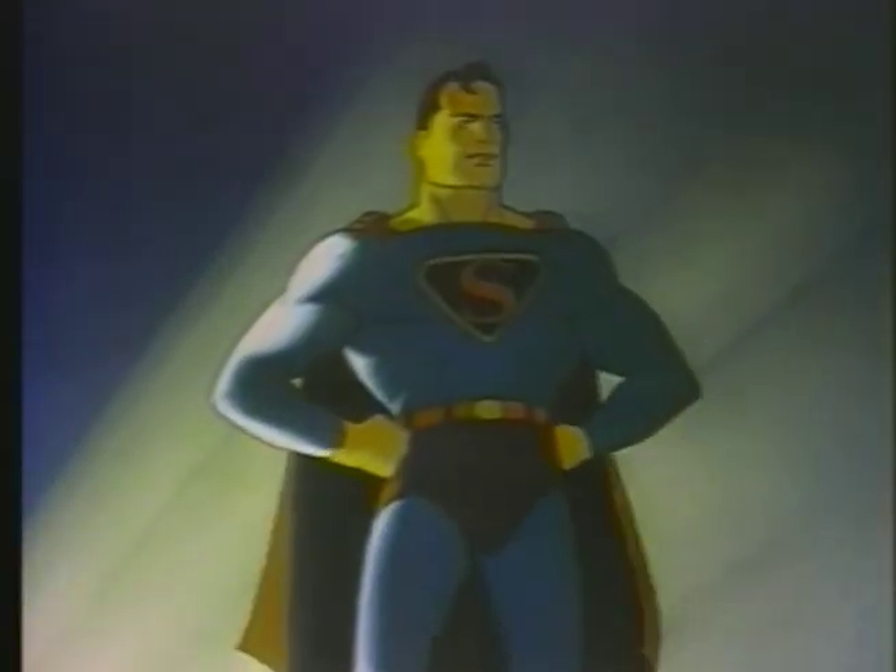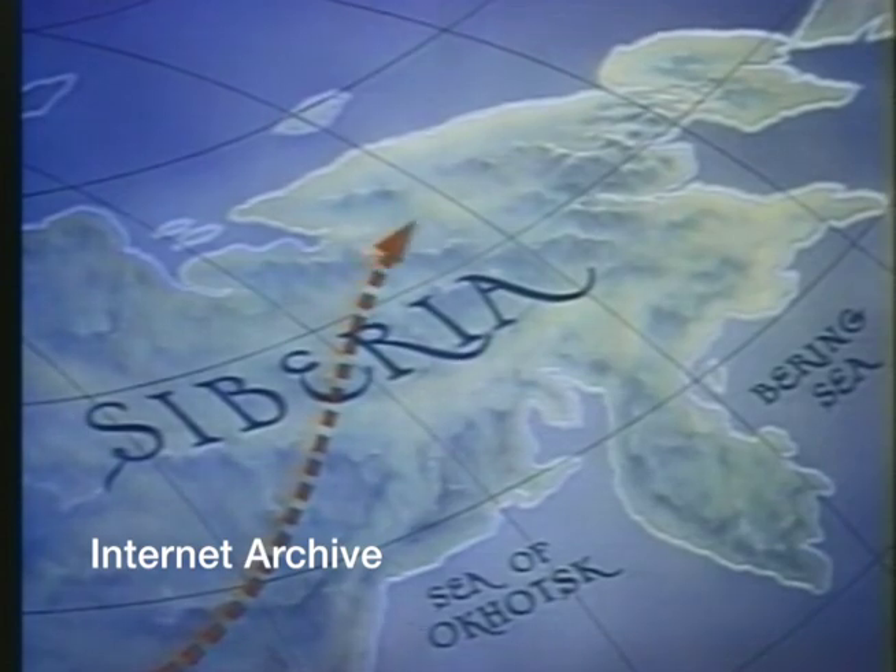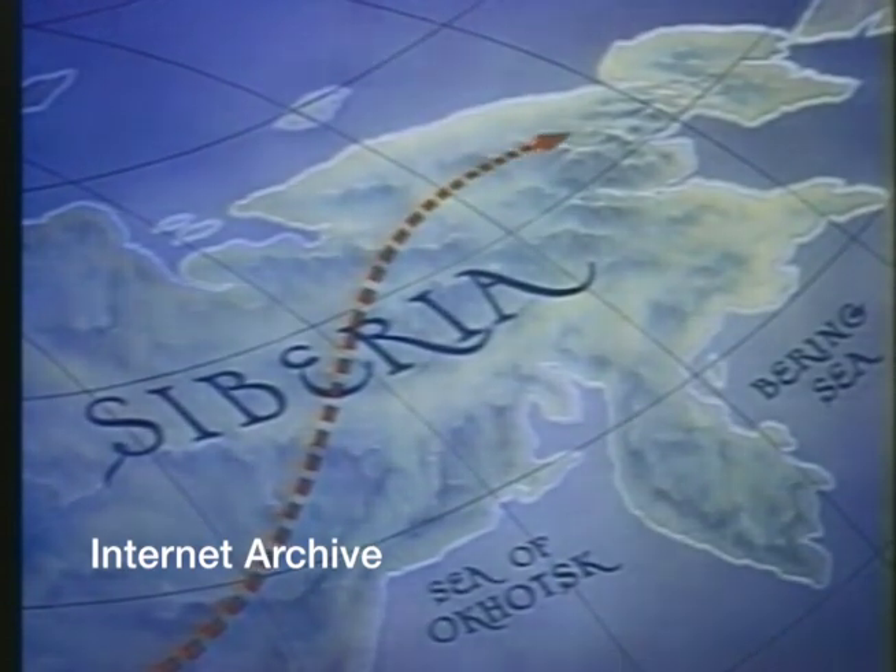The first is from the Internet Archive, archive.org. These are the lowest quality sources that I found. I think they may have been sourced from the older LaserDiscs, but I'm not sure. But you can see the colors kind of look washed out and the quality isn't that great.